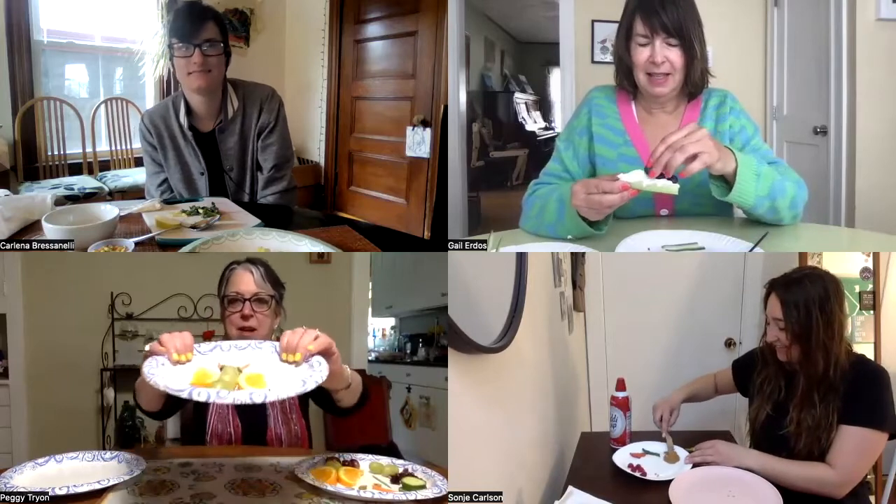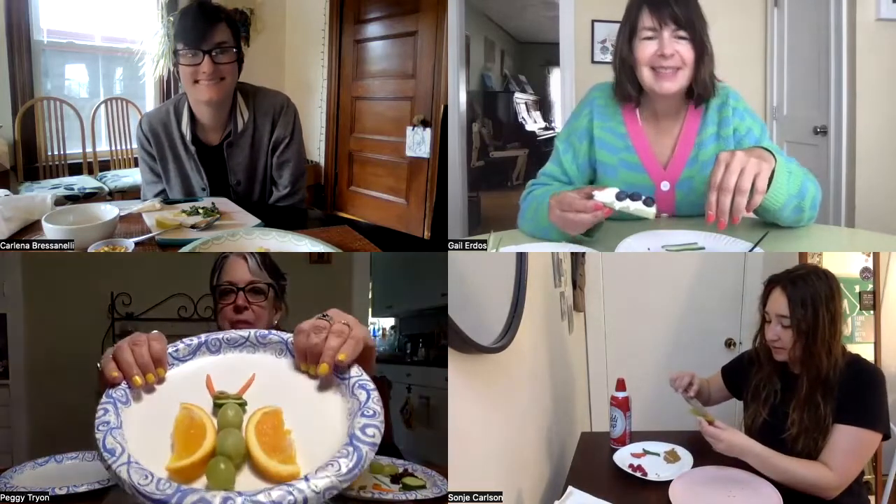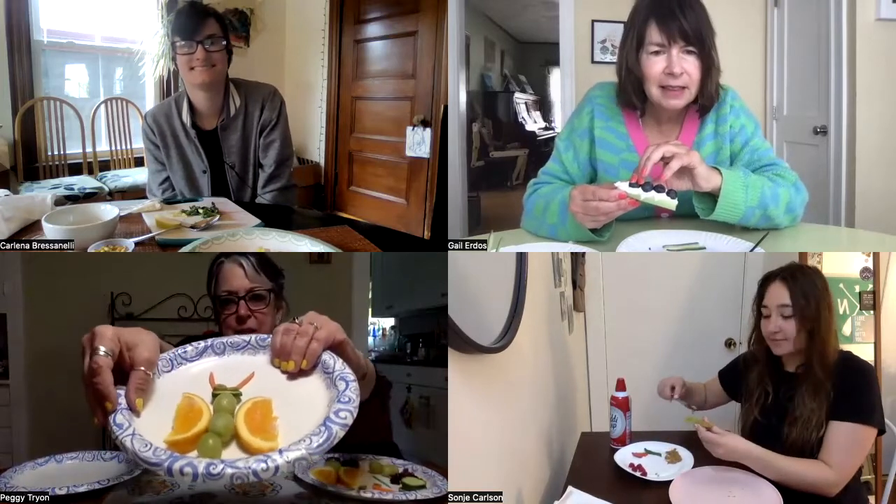All right. So I made a butterfly. I used orange slices for the wings, and then for the head I sliced a cucumber for the antennas. And then I did grapes down the middle — I actually used a toothpick to thread the grapes through.